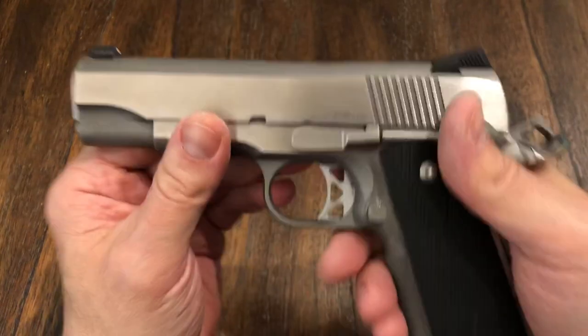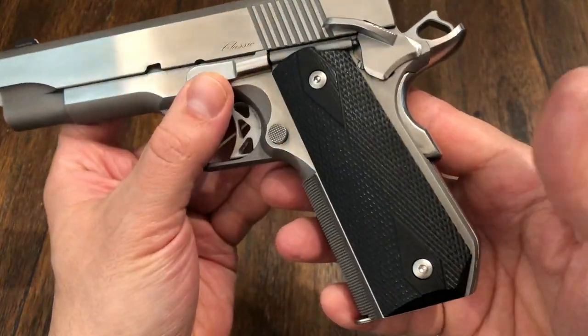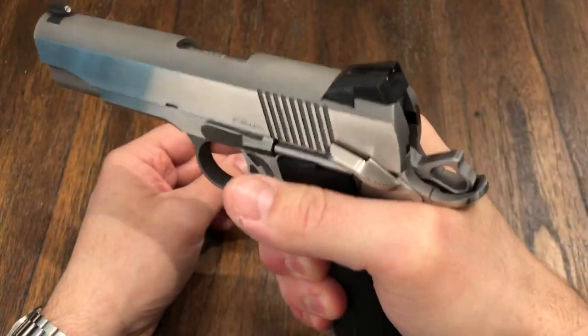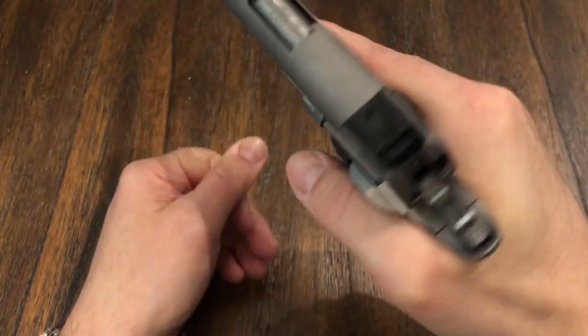It's a commander style with a bobbed grip, so it is really good in the hand — fits really, really good. For safety's sake, it's not loaded, it just has a cap.